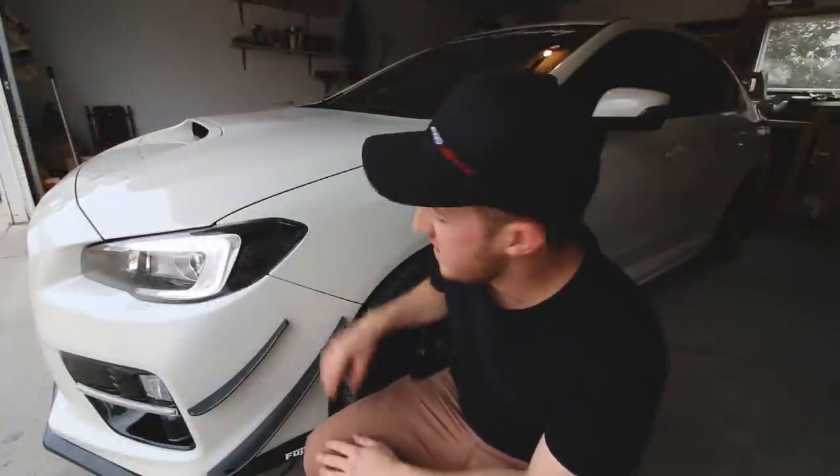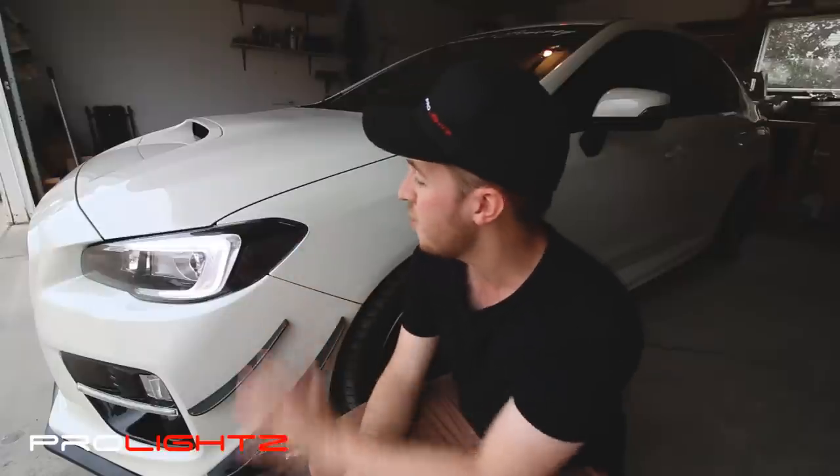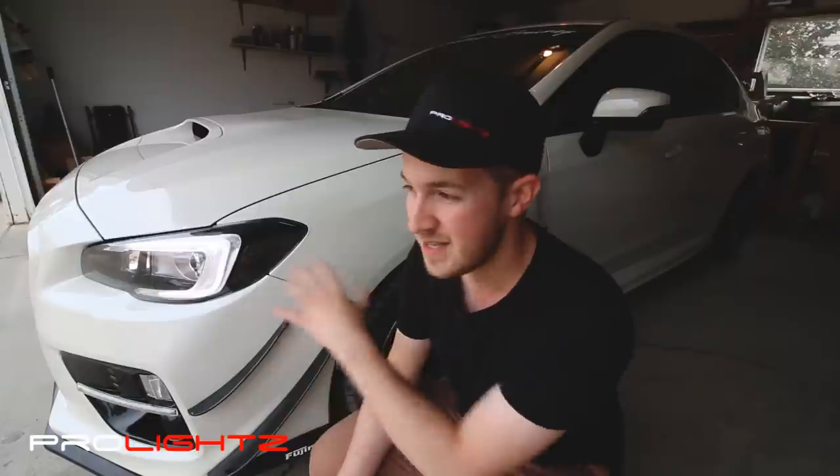Those are the blacked out side reflectors slash side markers on my 2016 WRX here. They do exactly what you expect — they black out the sides of the headlights and it just looks super contrasted. I actually went and removed that little light bulb from behind there because it's kind of pointless to have that light in there when you've blacked out the side reflectors.